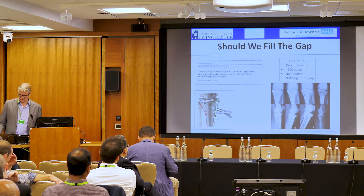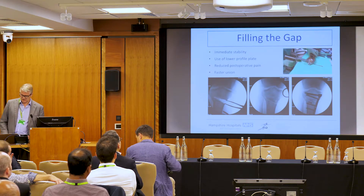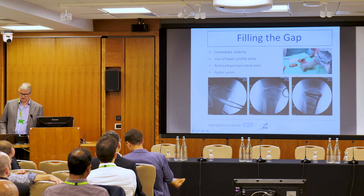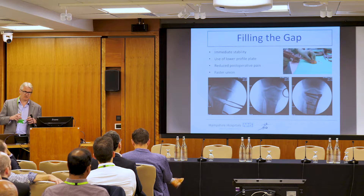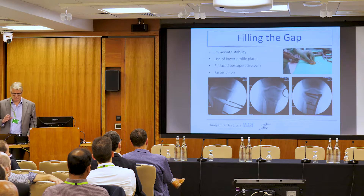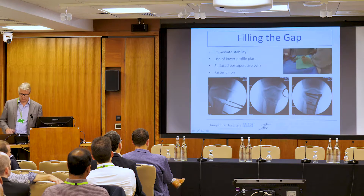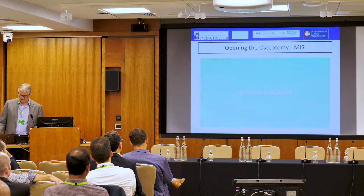There is a temptation for orthopaedic surgeons to fill that gap — it always makes us feel better. And there are good reasons why you should. In Basingstoke, we decided to take femoral heads from our bone bank and fashion bone wedges according to our digital planning. We can make them slightly bigger at the back and smaller at the front to maintain a trapezoidal space so the slope doesn't change. This acts like a cork in a bottle to stop bleeding, and also provides immediate stability and faster union.